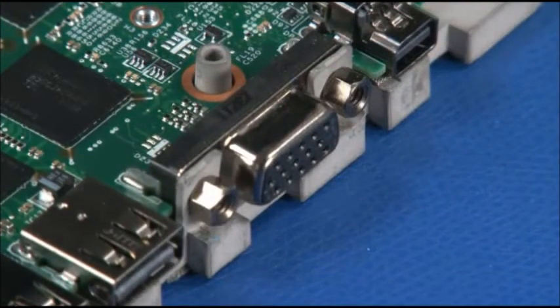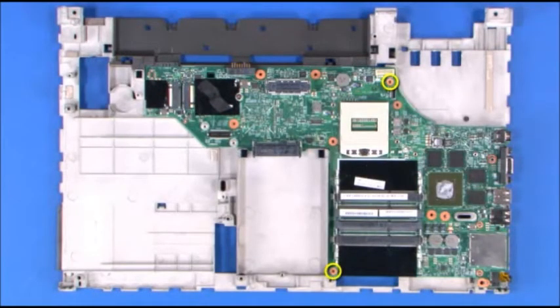Install two screws in the VGA connector and install two screws into the system board.